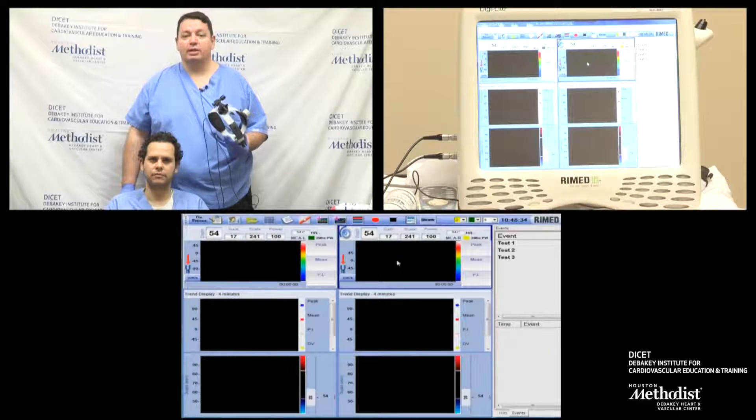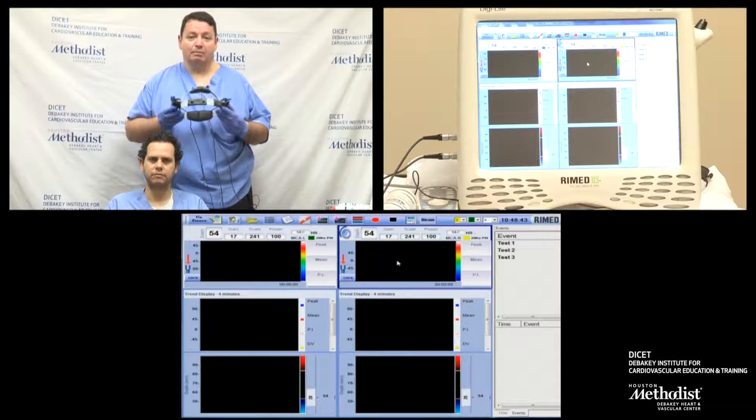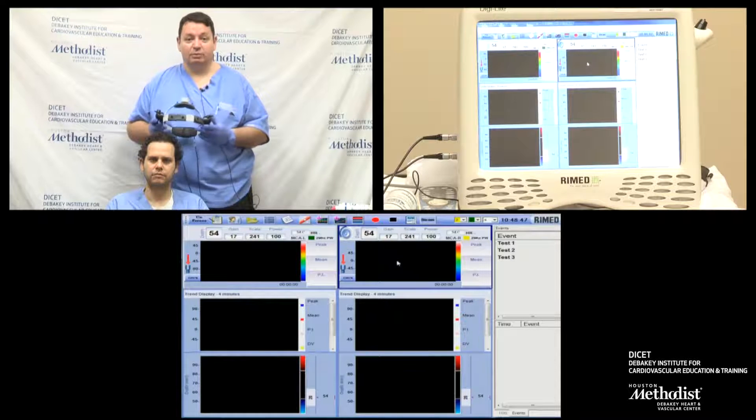Welcome back to our ultrasound training seminar. Today we're going to demonstrate Transcranial Doppler Monitoring and place a headframe on our patient. My name is Joel Garami. I'm the Medical Director for the Vascular Ultrasound Lab here at Houston Methodist Hospital.